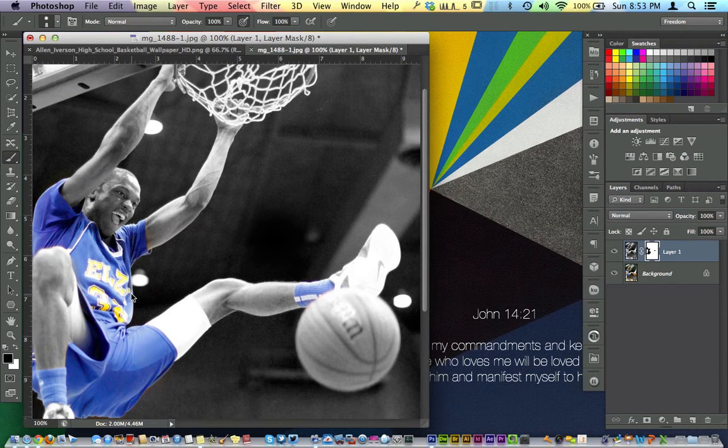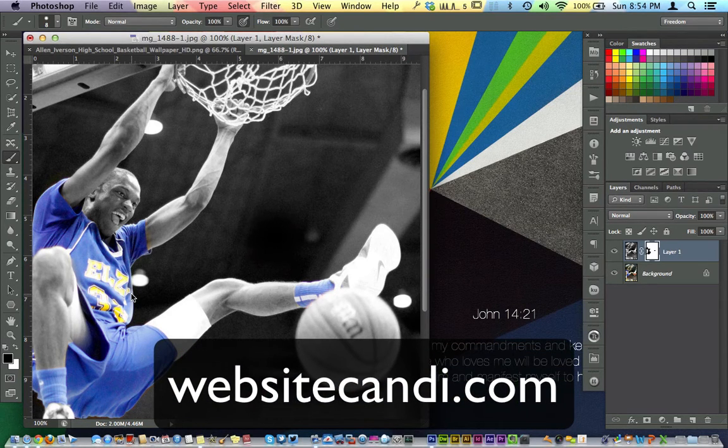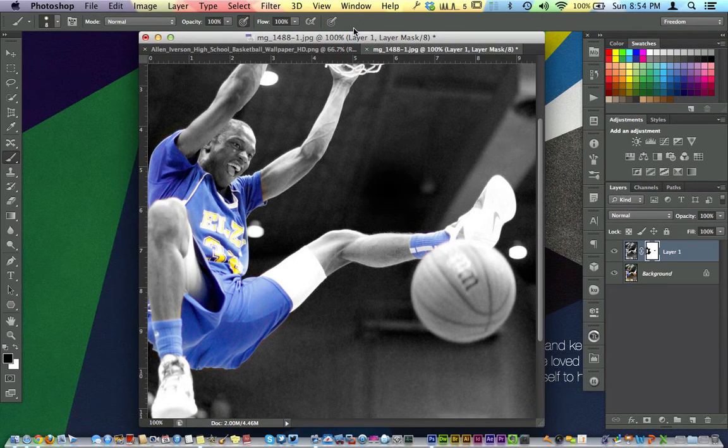My website is WebsiteCandy.com with an I — the link's below. If you have some senior pictures or basketball pictures and you don't necessarily have Photoshop, I'll be happy to do this for you. You can contact me right from the website — in the middle it says Get a Quote. So there's the effect right there. Glad you enjoyed — see you in the next tutorial. Thank you, bye-bye.